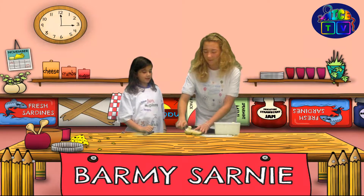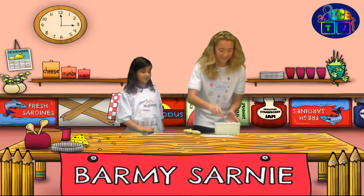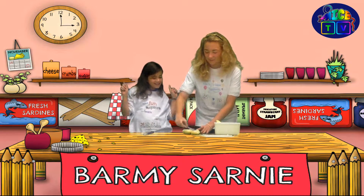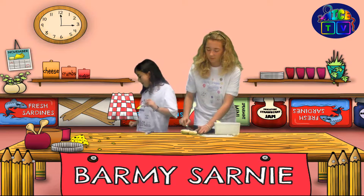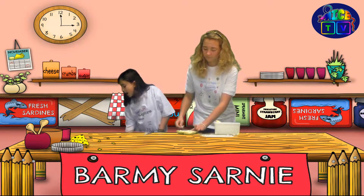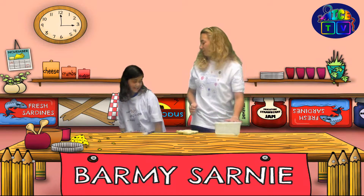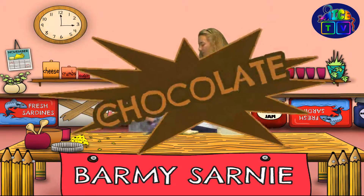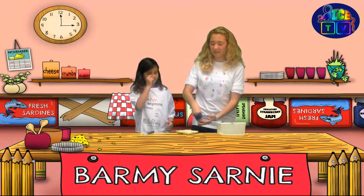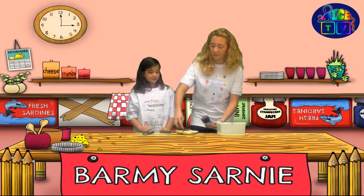Oh my lord. This is just the balmiest thing I've ever seen. So balmy. Now we need a bit of a main ingredient. What are we going to go for? I'd like lots of chocolate. Chocolate? Yeah, okay, why not? Chocolate pudding. Thank you. Sprinkle the chocolate, we'll get it all over there.